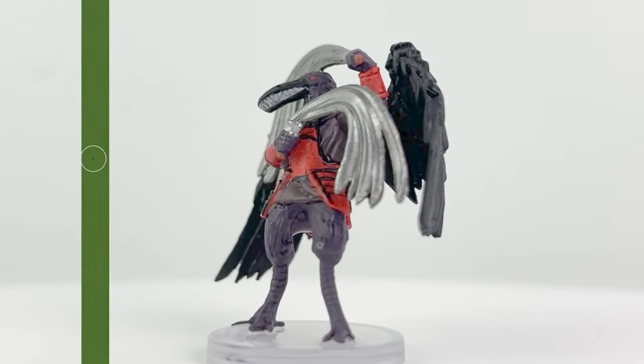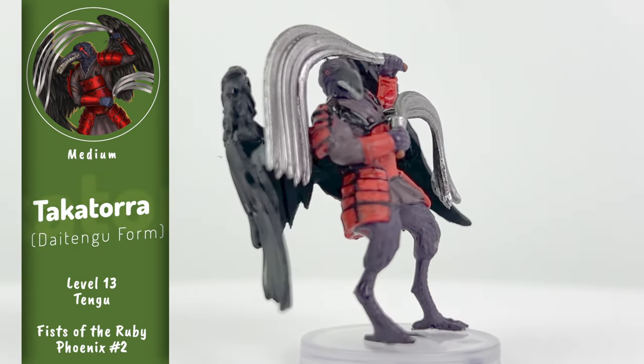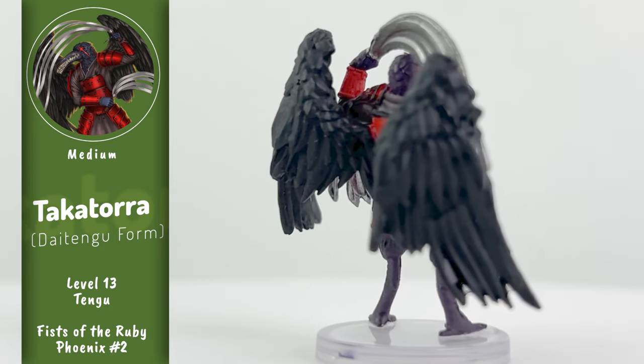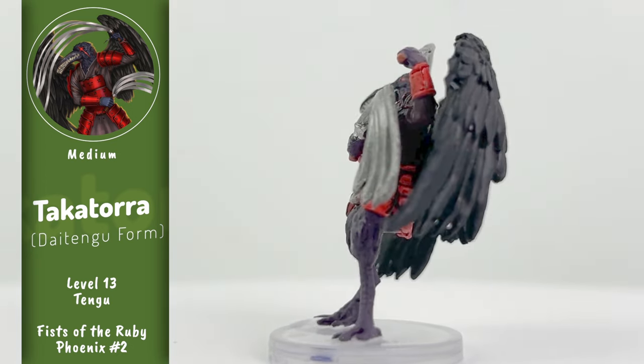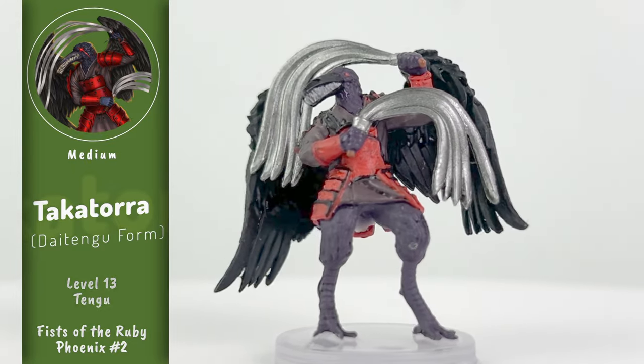This Tengu in need of an orthodontist is Takatora, who appears in all three books of the adventure and eventually undergoes a transformation into their Dai Tengu form. They're a part of the fighting group known as Tino's Toughest, and they'll be facing off against the PCs more than once over the course of the adventure, which gives you the chance to show the team's abilities at lower and higher levels, which is a lot of fun.